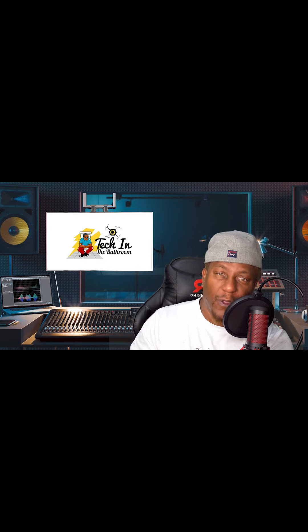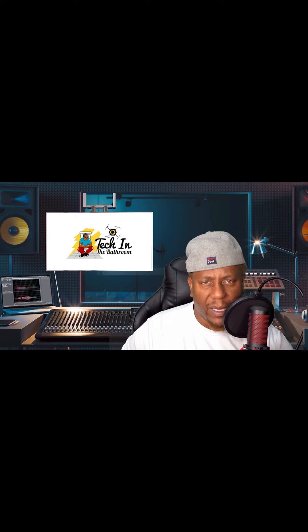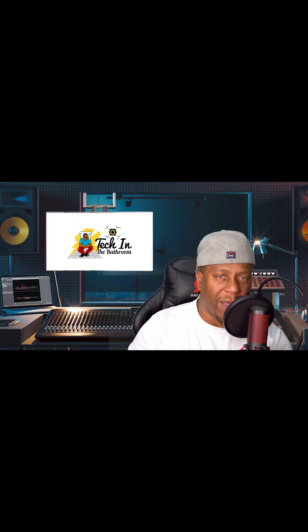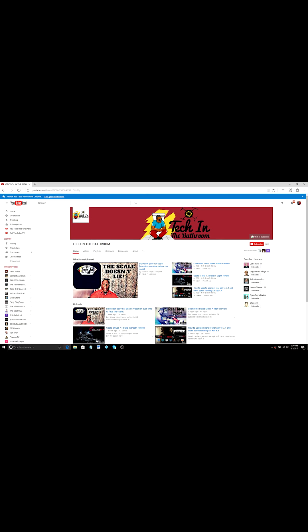I love the game, I love the workout, and I love talking trash. Stay tuned — I'm going to do another video later this week about my CBD journey, I have a big announcement. It's your boy, Tech in the Bathroom. Until next time, peace! Don't forget to subscribe, subscribe, subscribe, and hit that notification button so you can be up to date with all of my latest videos.